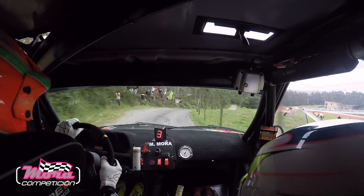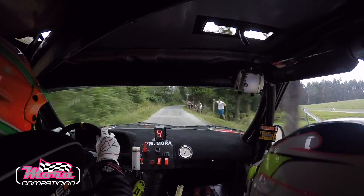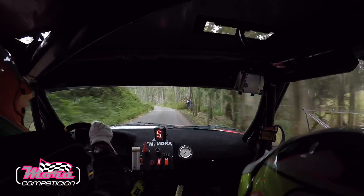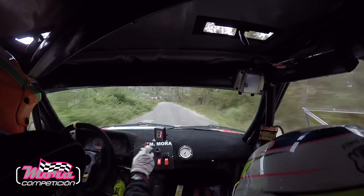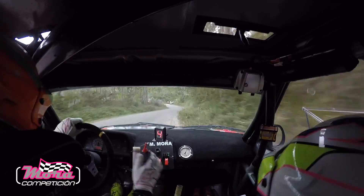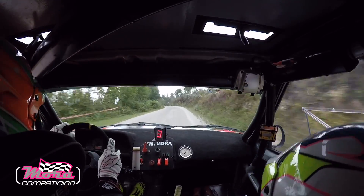Con derecha 4, derecha 5, derecha 5, con izquierda 5, menos. Con otra izquierda 5, menos. Con derecha 5, menos, y 10. Y en arbolones, derecha 3, frenando mucho, morder. Con ojo izquierda 3, ojo izquierda 3. Para izquierda 4, más leve.